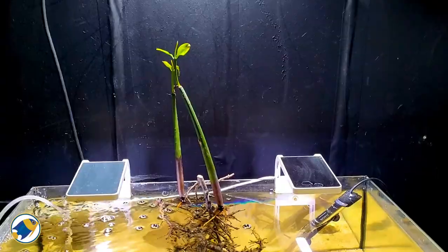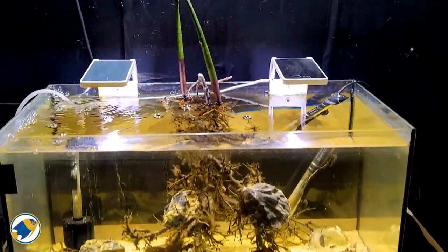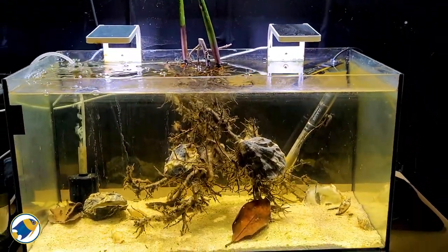It's an aquarium right behind me — the one I set up for my bumblebee gobies, which I was showing in my unboxing video last week. So without any further ado, let's get to it. The idea of the aquarium is to recreate an oyster mangrove.